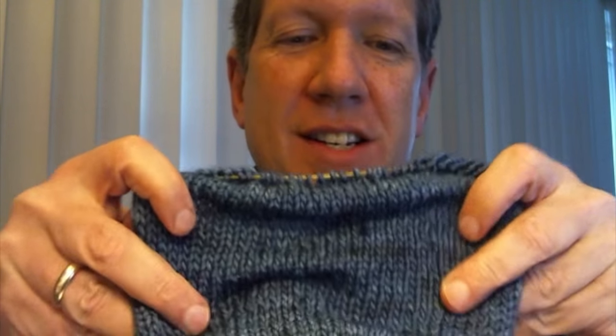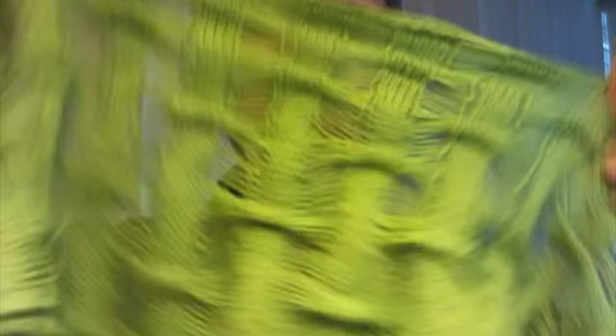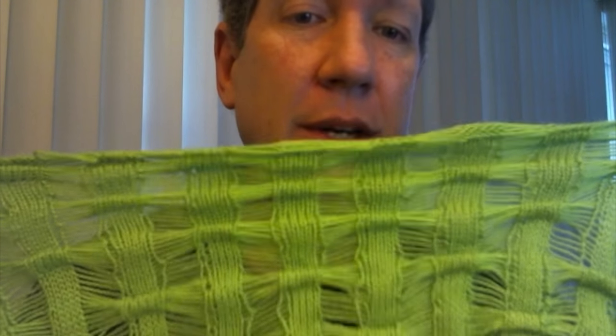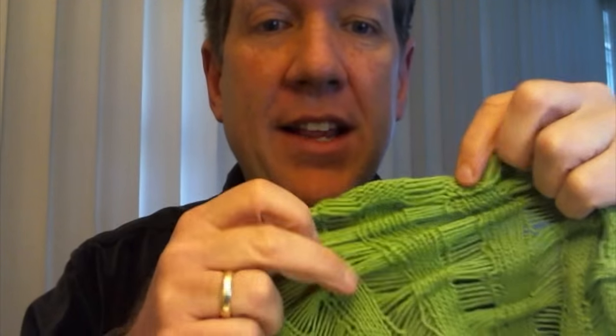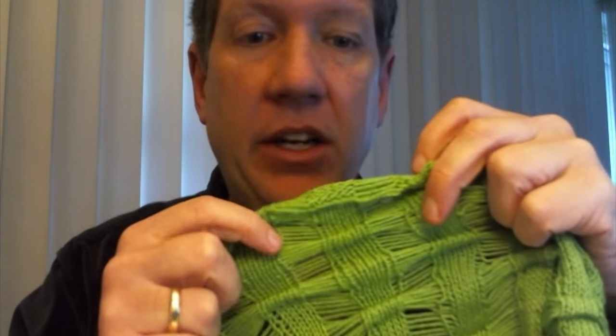On a stockinette swatch, it doesn't really show up as extremely useful perhaps as a fabric that you might want. But I did find a stitch pattern that I liked very much on Ravelry that uses the technique of the tuck stitch. When I tried to do it, I realized I couldn't really do the tuck stitch as it's described in any of the online tutorials, because it required me to count down the number of rows on the backside of my fabric, and I really couldn't do it.